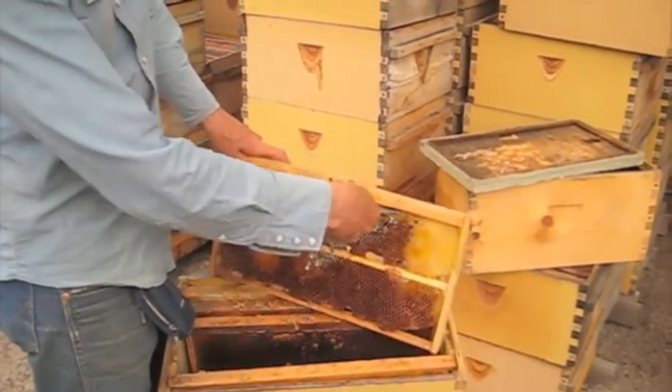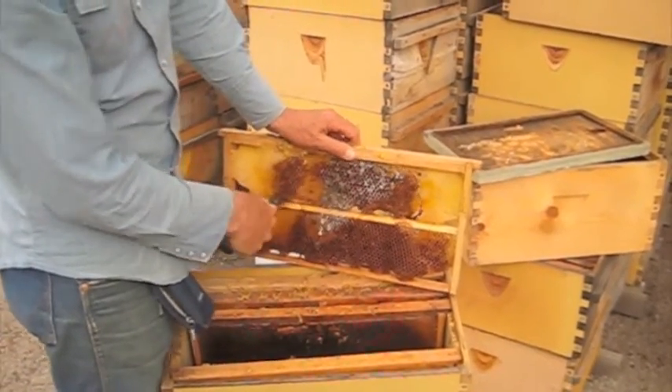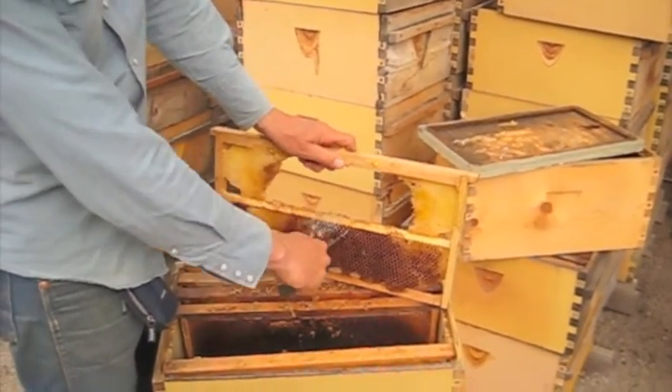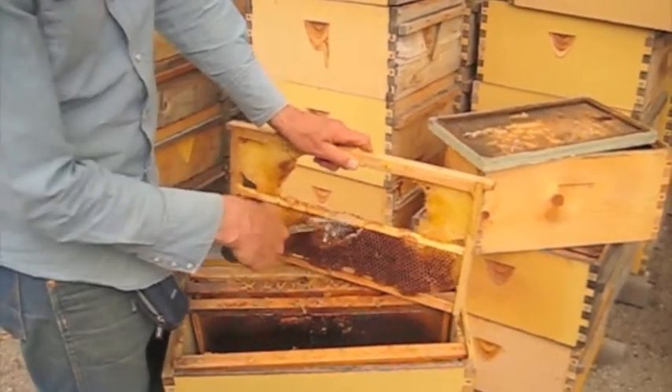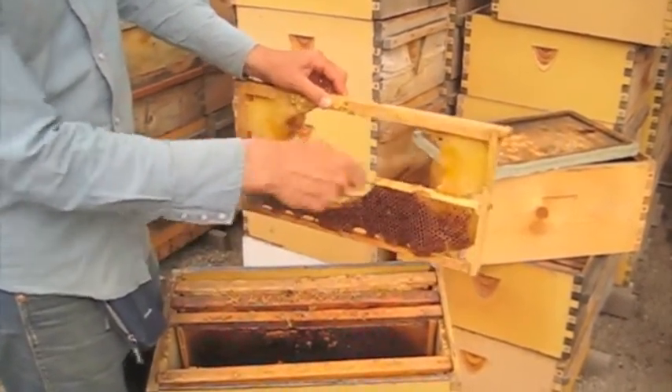All I have to do to clean that up is take my hive tool and cut it out, and the job's done. Replace that in the hive and the bees will finish repairing it, filling up again where I've cut that out with new comb.